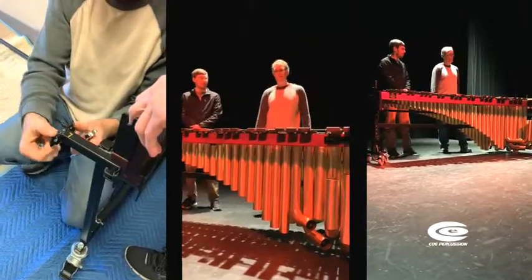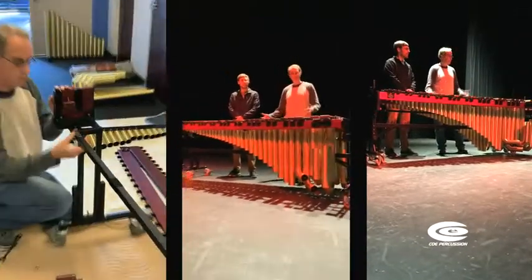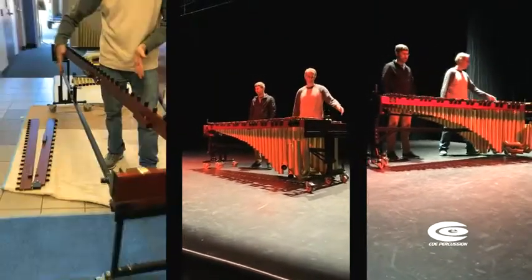Alright, so this instrument from the front looks like a normal five-octave instrument that I make all the time. The frame design is the same as all my instruments that I make with the aluminum profiles.